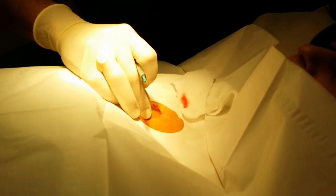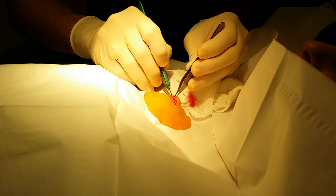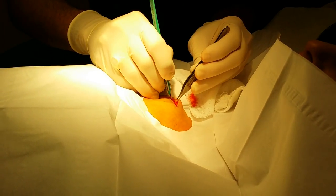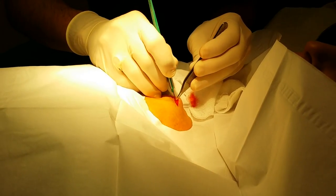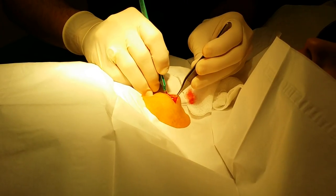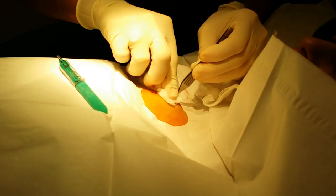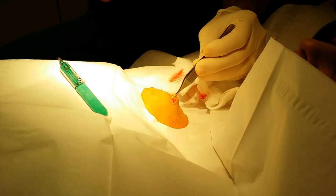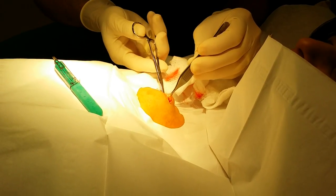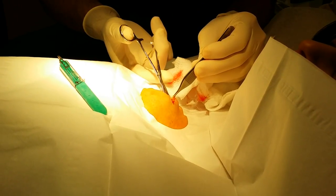I can feel down there where the tubing is, so I'm going to pull up where that tube is and kind of cut around it. The body doesn't like this tubing — it kind of walls it off, so it gets a little capsule around it. You have to cut enough to free it up, and you can kind of start to see the tubing right below us.